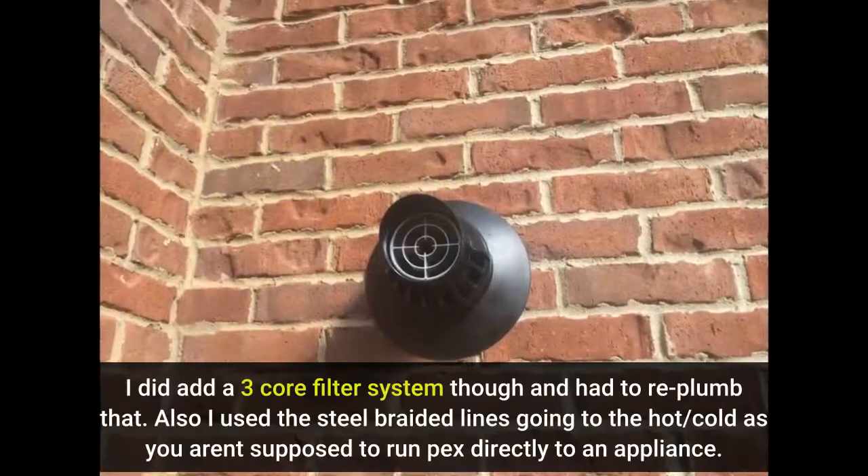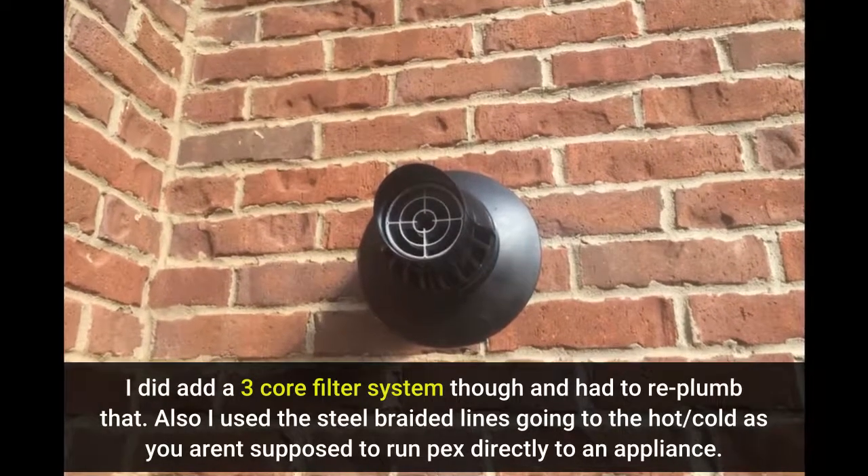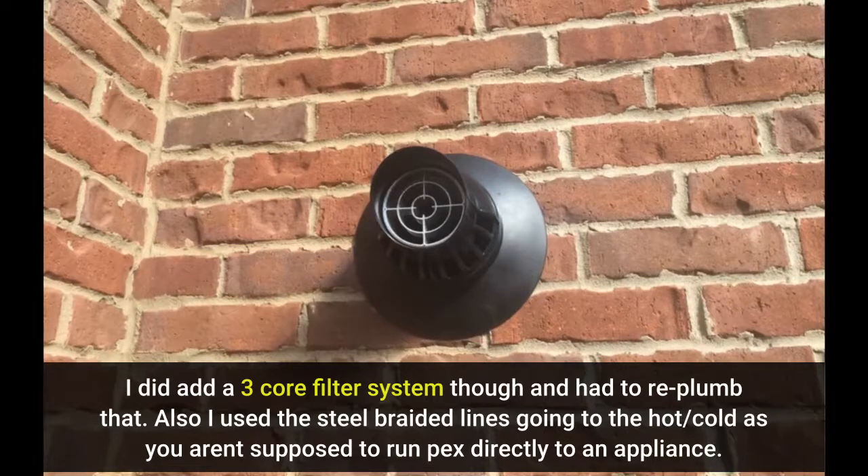I did add a 3-core filter system and had to re-plumb that. I also used steel braided lines going to the hot/cold connections, as you aren't supposed to run PEX directly to an appliance.